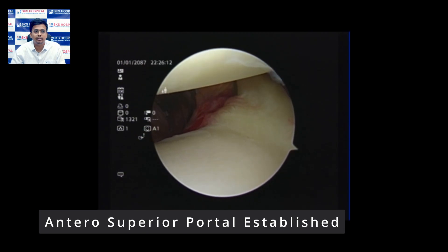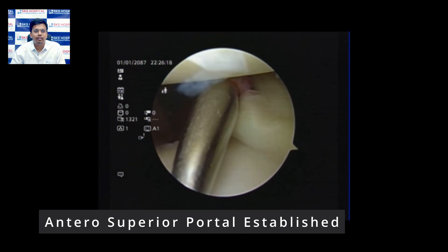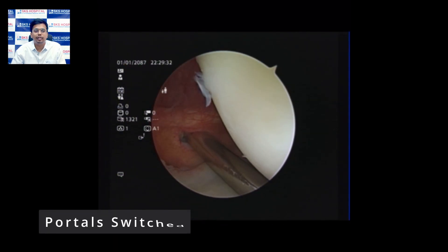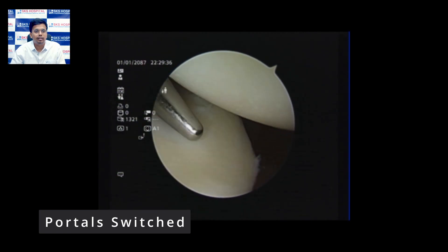Once the antero-inferior portal is established, we go for the antero-superior portal and repeat the same steps — passing the needle, then the knife, then the Wisinger rod. Once this portal is established, we switch our portals, viewing from the antero-superior portal, and establish the posterior portal by passing the Wisinger rod and then the cannula.